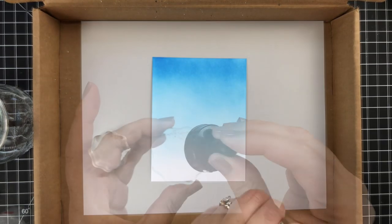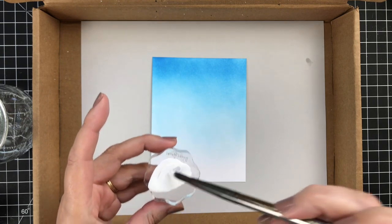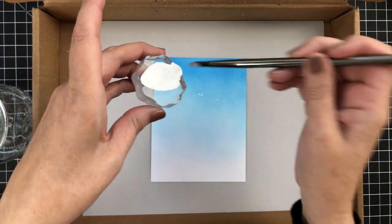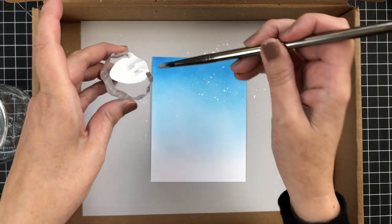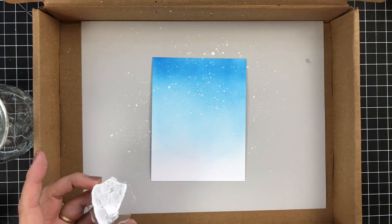Now I'm going to take a little bit of this fluid ink — it's a white acrylic ink. I'm going to put some on a little block, get a wet paintbrush, and I'm just going to flick some snowflakes onto my background, just kind of have it be random and willy-nilly. I thought this looked really cute, so flicking away. And then I will let that dry.